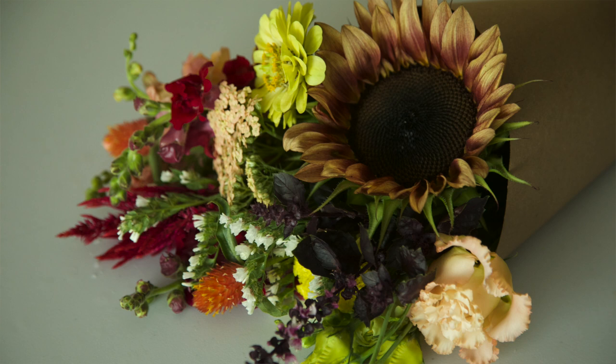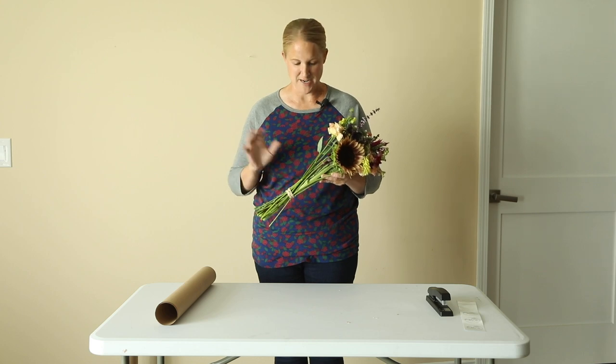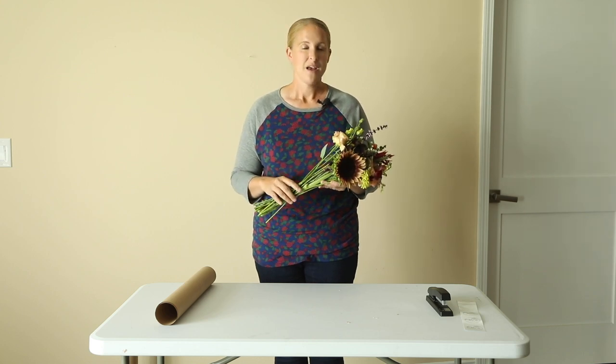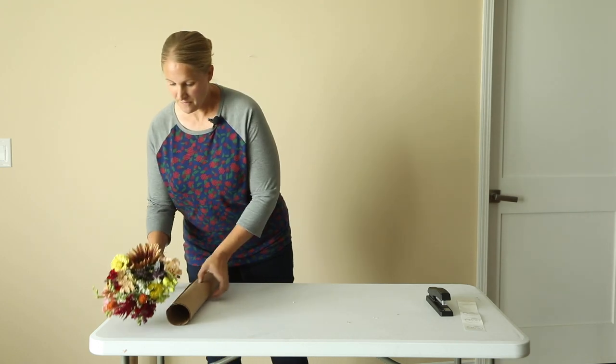I'm just loving how this bouquet came together — it's a little bit of everything, which is pretty much what my garden is right now. So this is the bouquet that I'm going to wrap; I'm going to set it off to the side first.